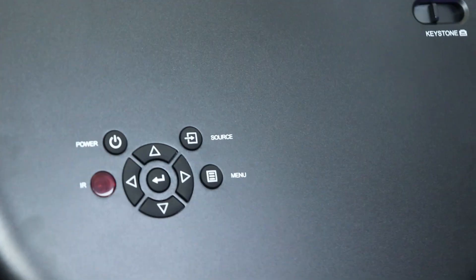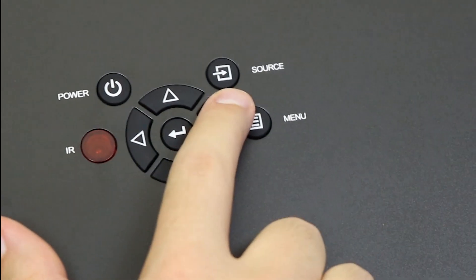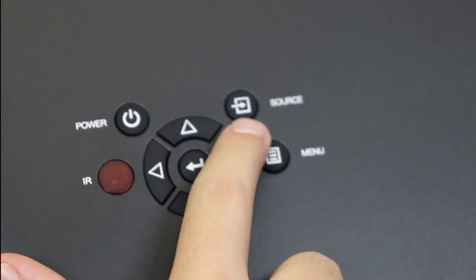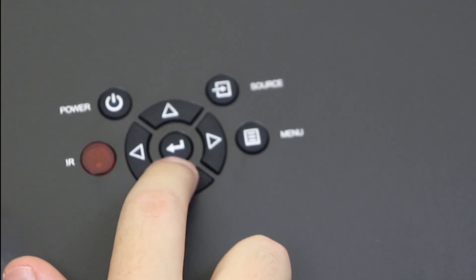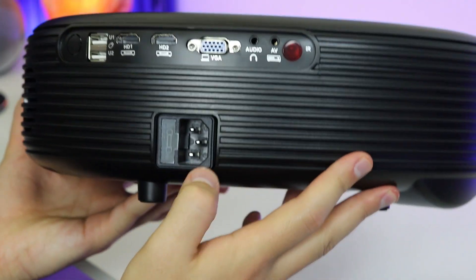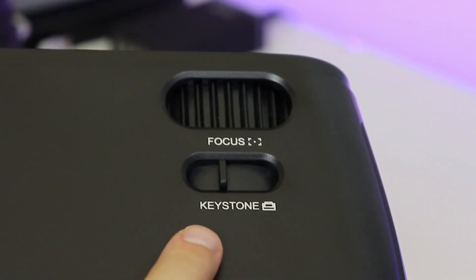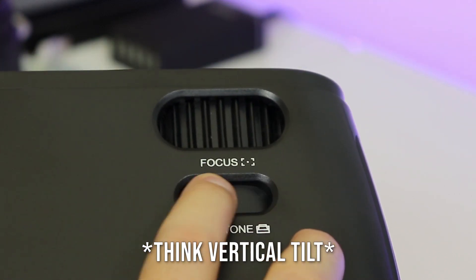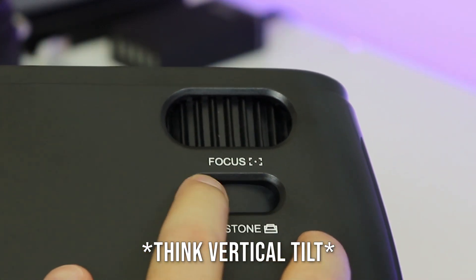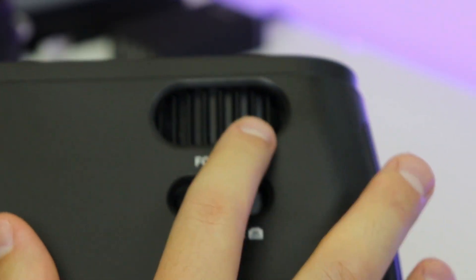Flipping it over and looking at the top, you've got another IR sensor, a power button, a source button to flip through inputs, a menu button, and your navigation options. On the back you've got where your power cable goes. Up in the top corner you've got your keystone wheel, which goes back and forth to help shift the picture. And then you've got your focus wheel right here.